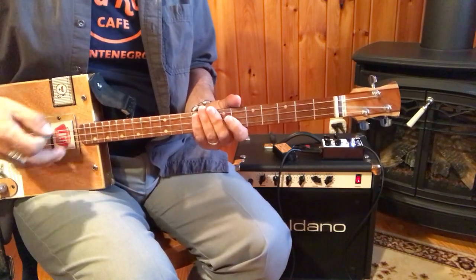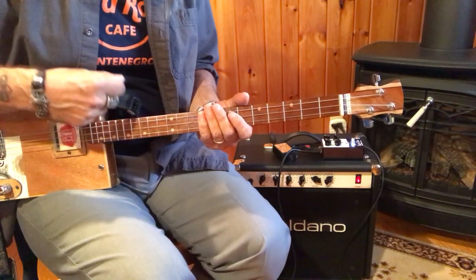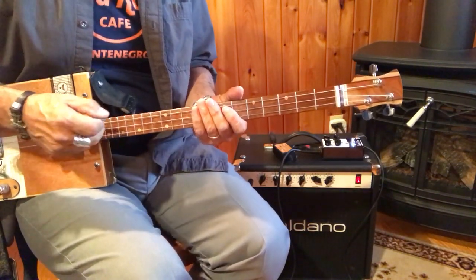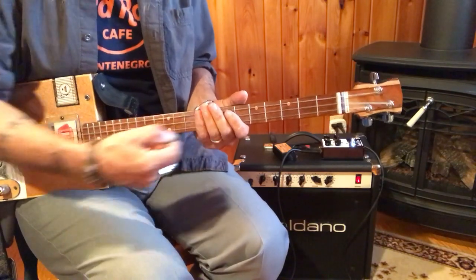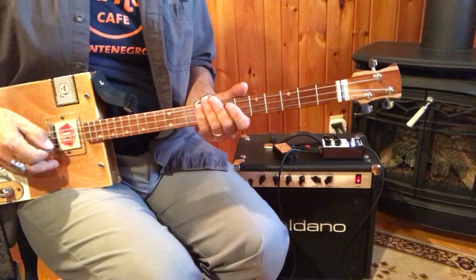This is Born on the Bayou and I'm going to play a little bit of it. I've kind of adapted it to the three-string, and the song is in E. I'm going to play it in E, but I would do it live in D, and I will show you how to do that — toggle back and forth between the things. So, I've talked enough. Here's Born on the Bayou.